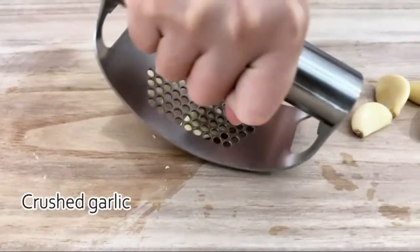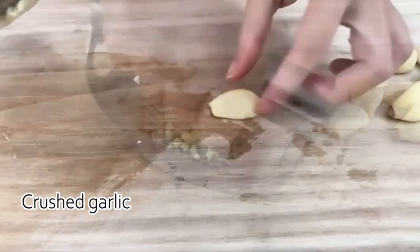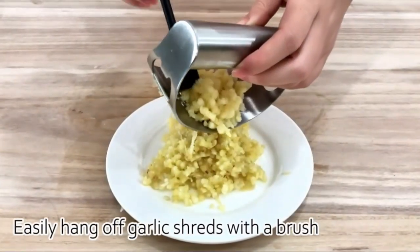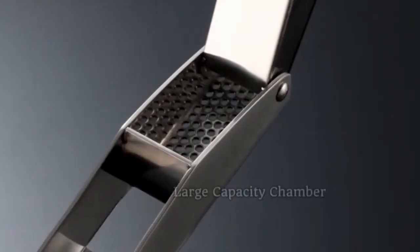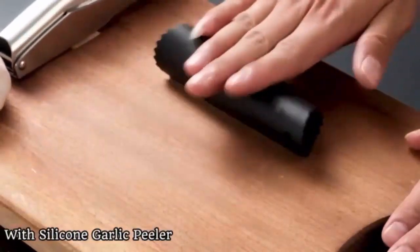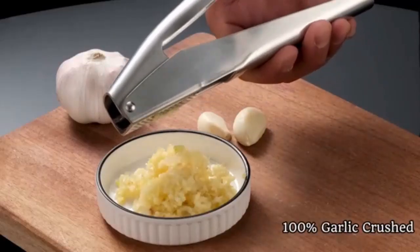The ergonomic design allows for a comfortable grip, making the mincing process efficient and effortless. Users will appreciate the fact that it can handle multiple garlic cloves at once, simplifying the preparation of their favorite recipes. Customer ratings indicate a solid average of 3.8 out of 5 stars, with over 180 reviews, reflecting a mix of satisfaction and areas for improvement.